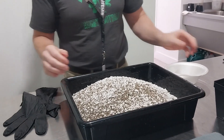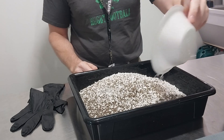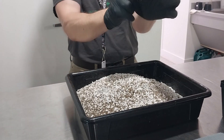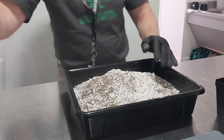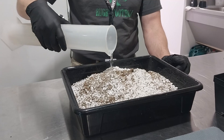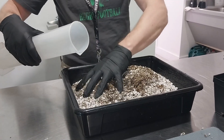Next, pour the measured fertilizer pellets into the perlite vermiculite media. Put on your gloves and begin mixing the fertilizer pellets and the media. As you are mixing, begin pouring in the water. Mix this media until the water is fully mixed in.